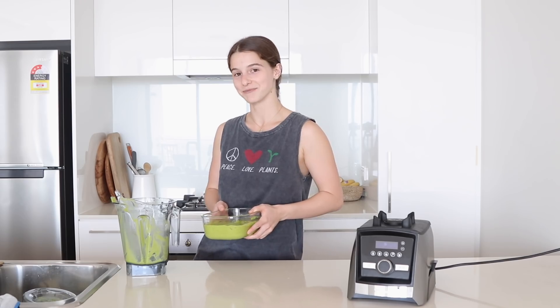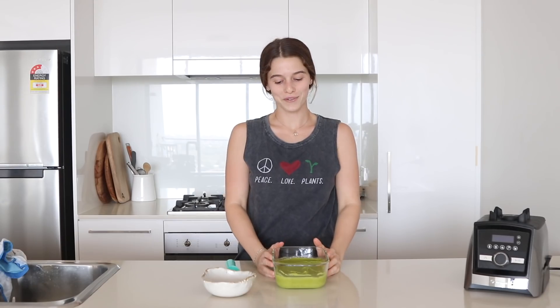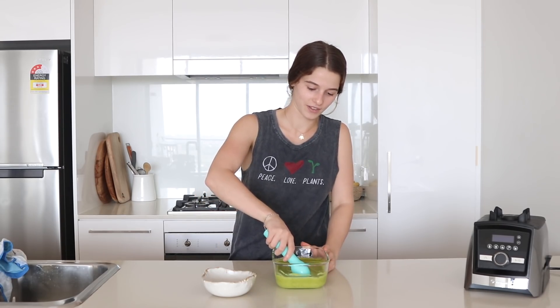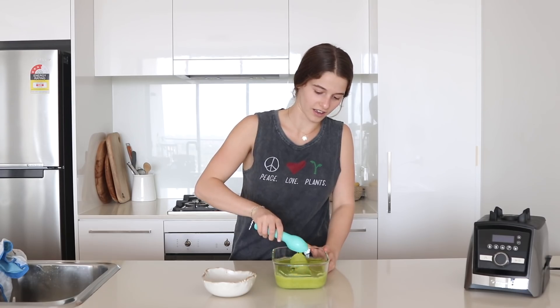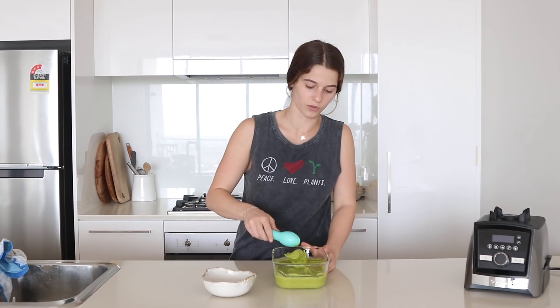I removed it from the freezer and it's probably not as firm as I would like it to be, but I'm not going to wait all night so let's just go for it. It's still pretty soft — this scoop is not going to work.